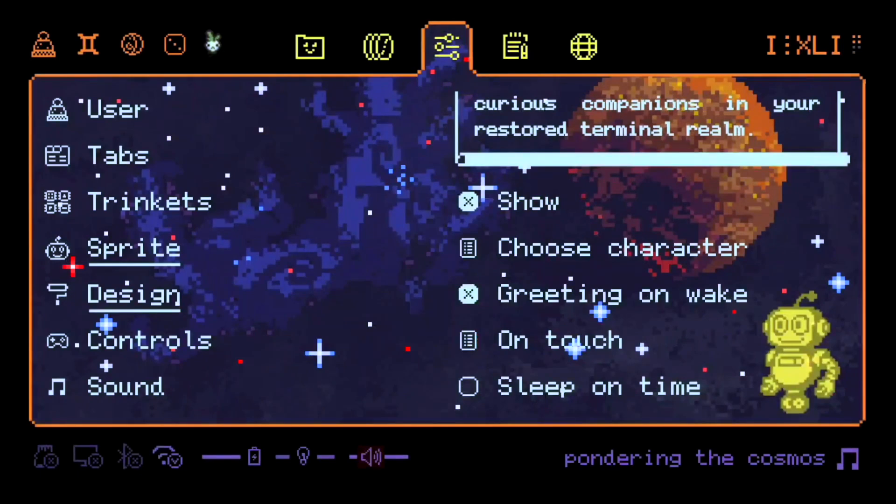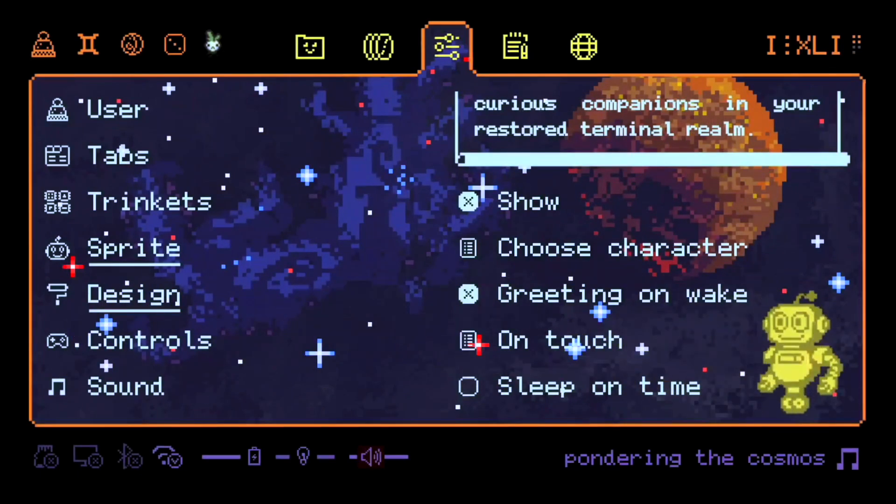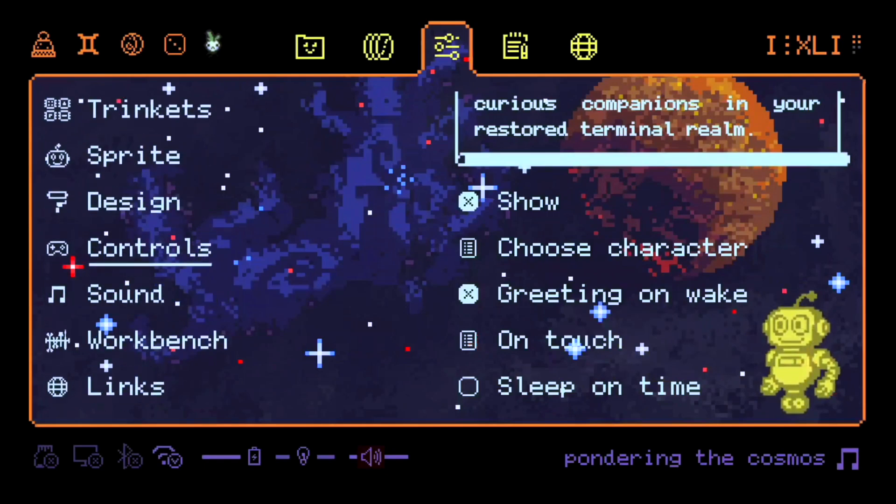There are two skins for now. He can sleep, you can drag him across the screen, and he will react to different events — for example, he will greet you when you open the screen.